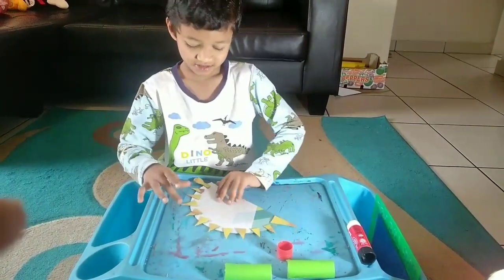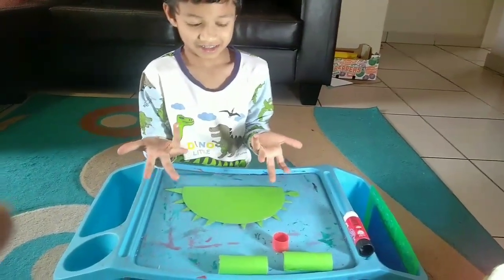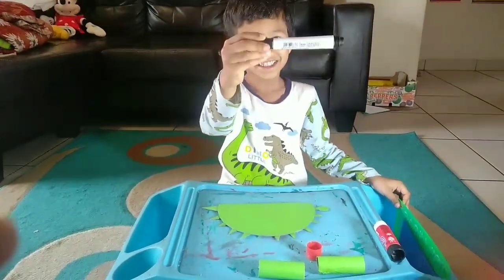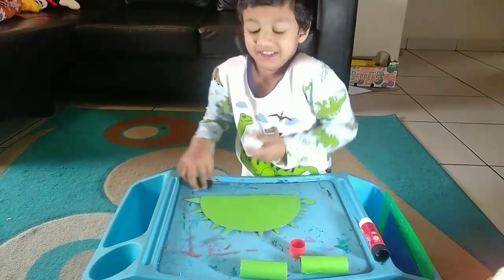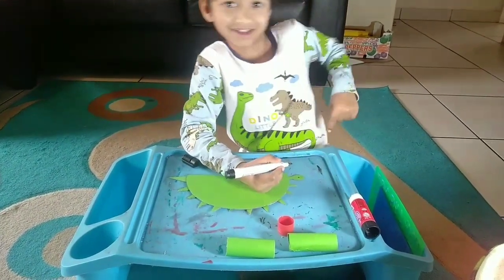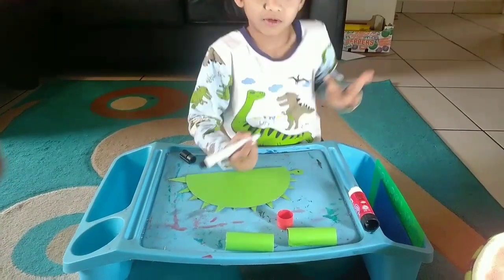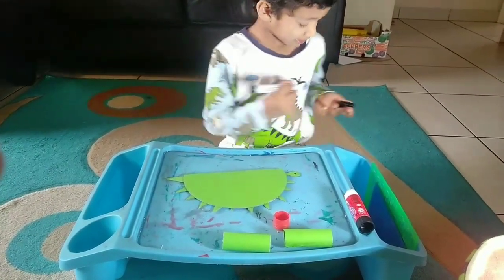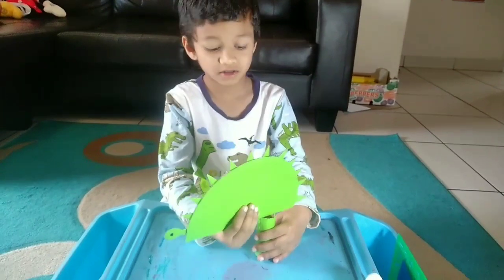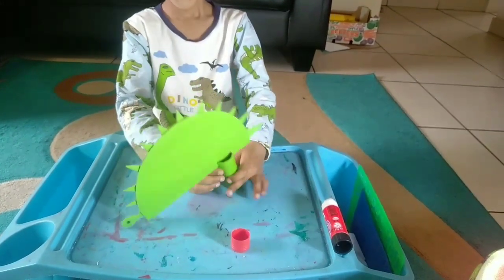That's good, Tanik. What do you need to do next? Just make an eye. Make an eye. Make it fast. Just a little bit big. And just attach the legs. Hold it, hold it, and take under leg.